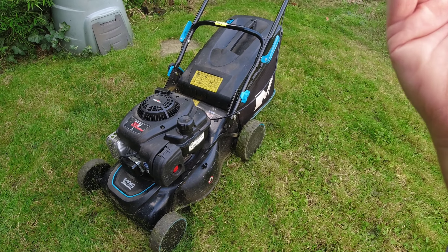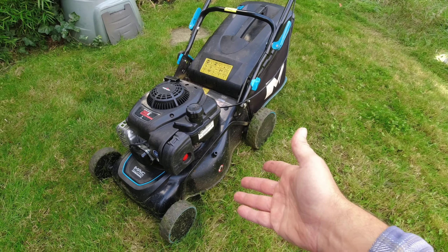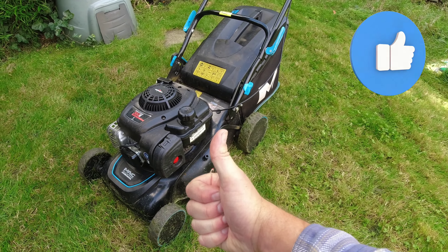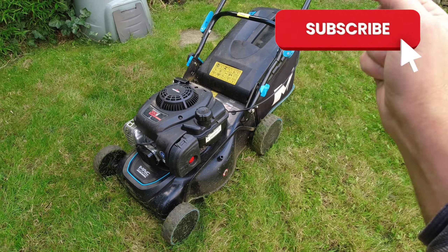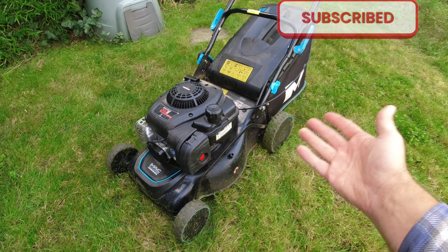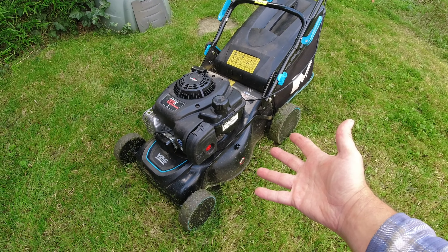I'll leave a link in the description to where you can go and get this lawnmower from. If you found the video of some use and interest, please give it a big thumbs up, and if you're feeling that way inclined, hit that subscribe button — it makes a massive difference to the channel. Thanks for watching and I'll catch you again very soon.